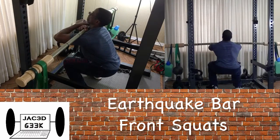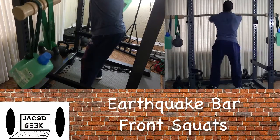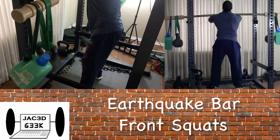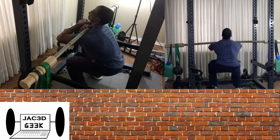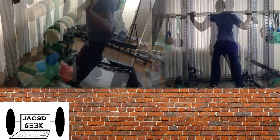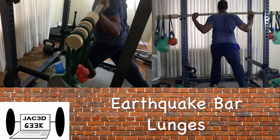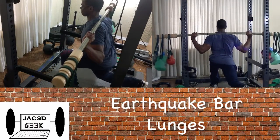Being a geek has its advantages. Also found out that Apple will finally be upgrading their Airport routers, so now we have brand new technology — I kid, I kid. Anyway, as you can see here I'm finished with all my work with the earthquake bar, so now I'm moving on to lunges.